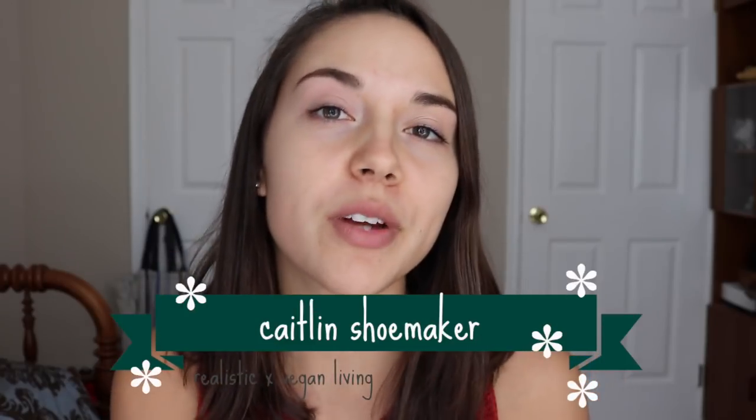Hey everyone! It's Caitlin and welcome to another video. In this video I'm going to be showing you how to make three delicious vegan desserts that everyone can enjoy.